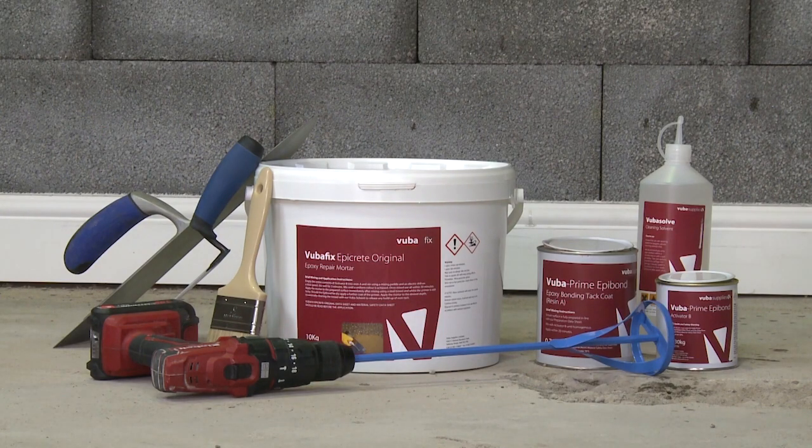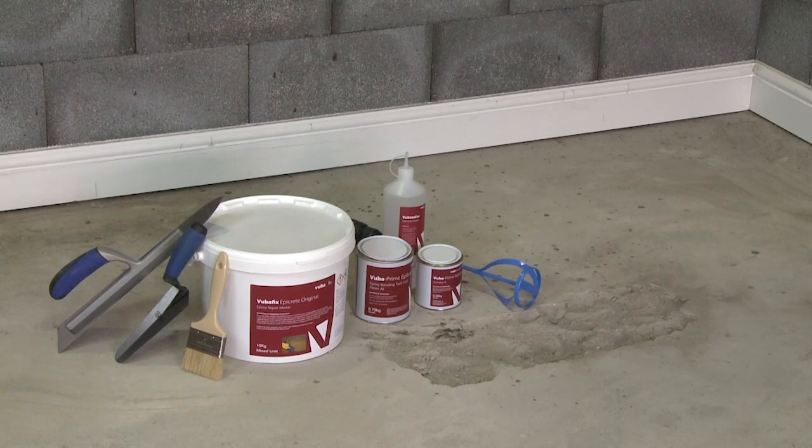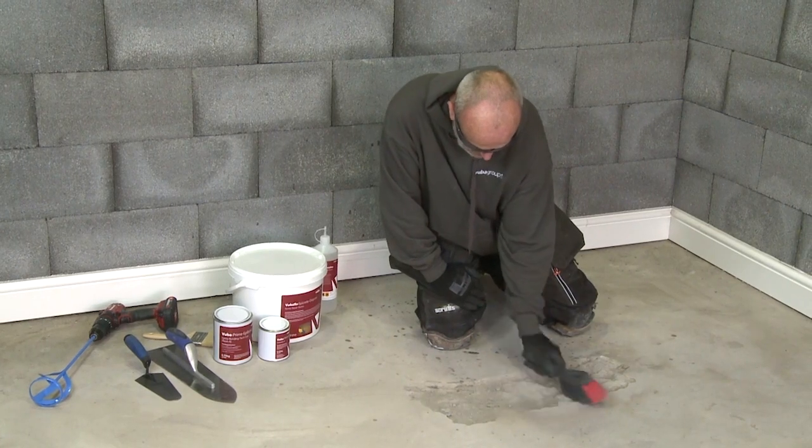Welcome to this Vuba video tutorial where you will learn how to successfully mix and apply Epicrete, a high-strength epoxy resin mortar.